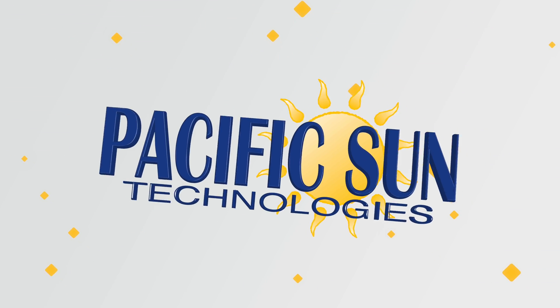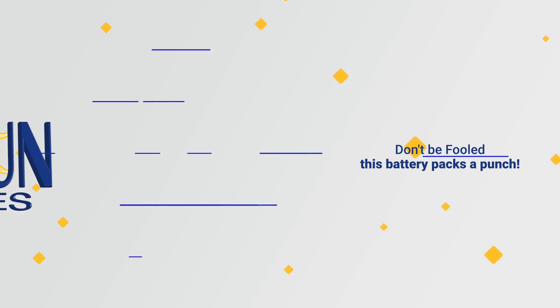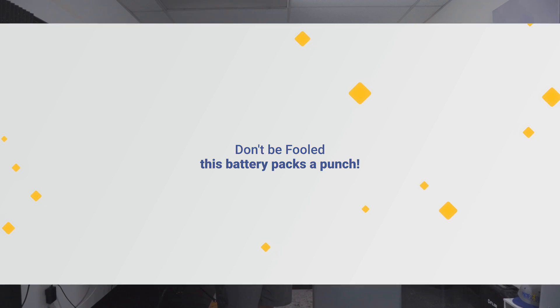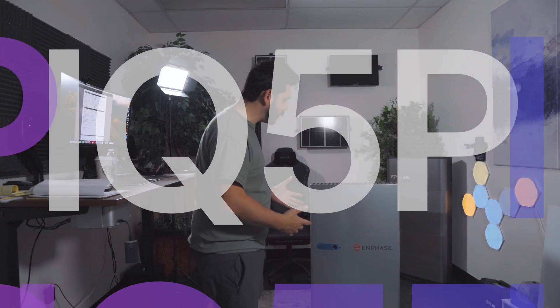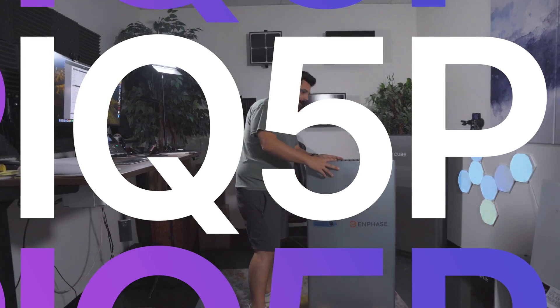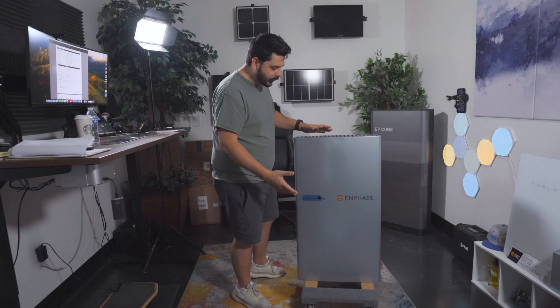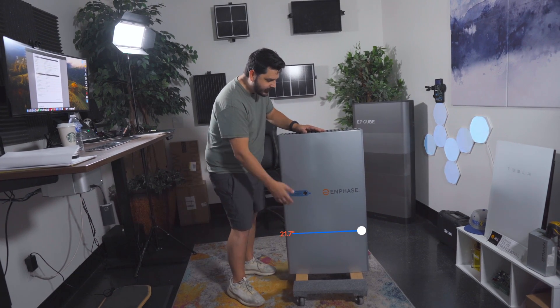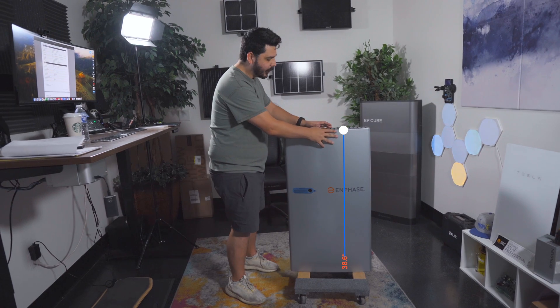Be sure to subscribe to the channel and give this video a thumbs up. So let's talk about the IQ5P battery, which is kind of big in my opinion. It's actually a pretty big battery, but it's really not that big. It's about 22 inches wide and stands about 39 inches tall, and this is with the cover on.